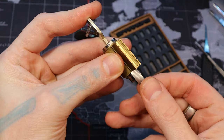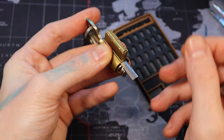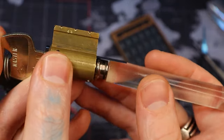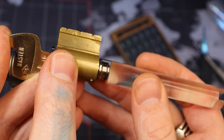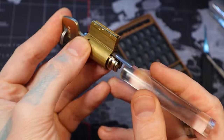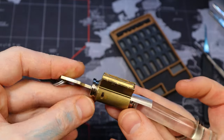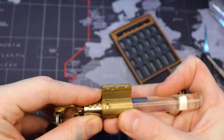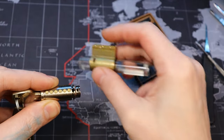There we go — and I believe this one's the one we want. If we look at it, you can see that space right there — that's why we need that shim, to cover the gap between the follower and the plug. So we'll do that. There we go.